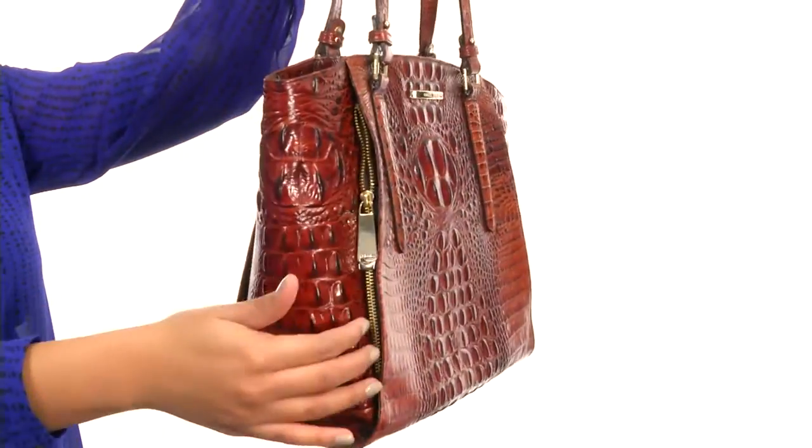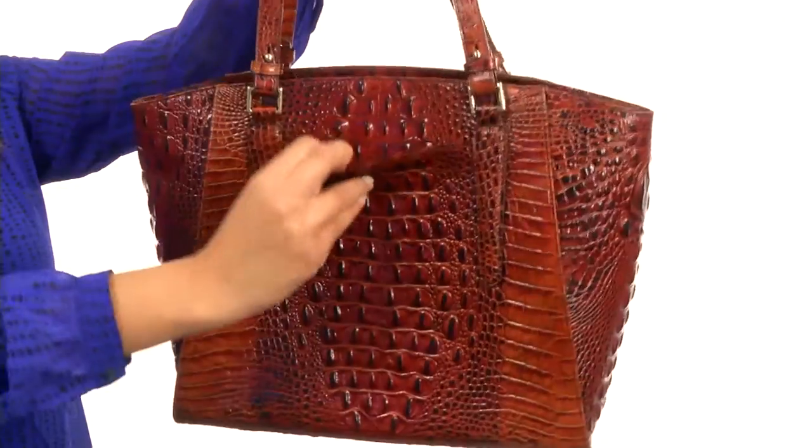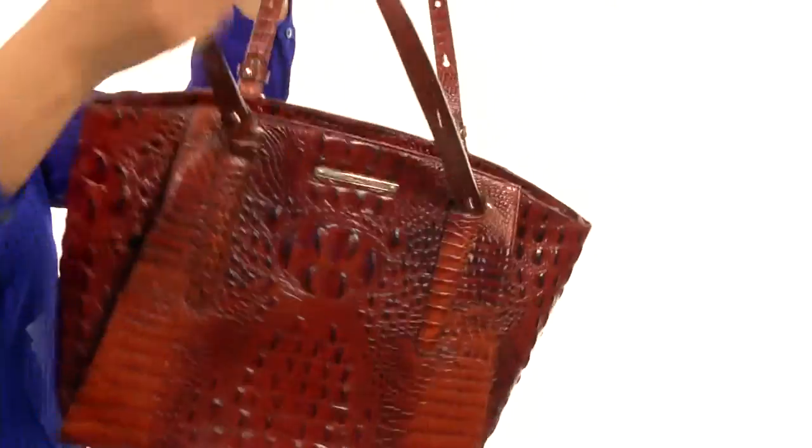The outside gives you a pocket on the front and one on the back that's great for grab and go. And the main compartment is secured with a zipper.